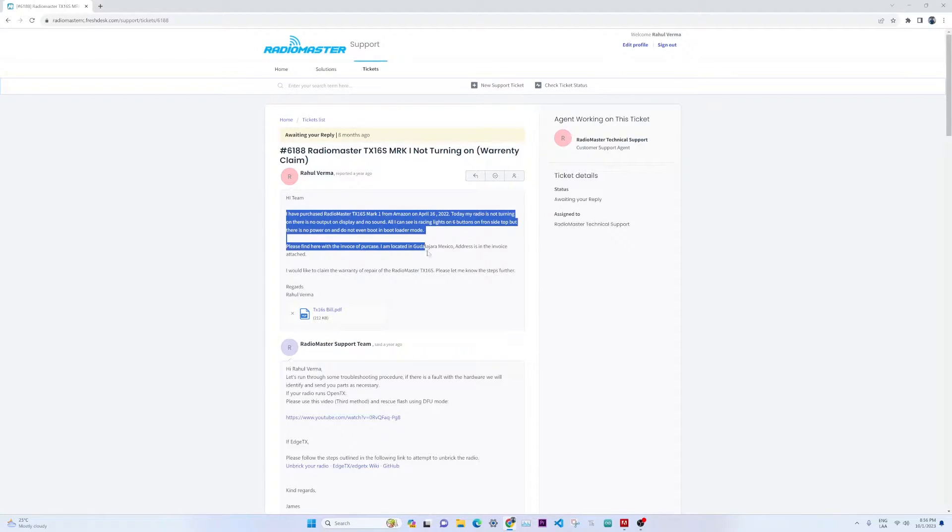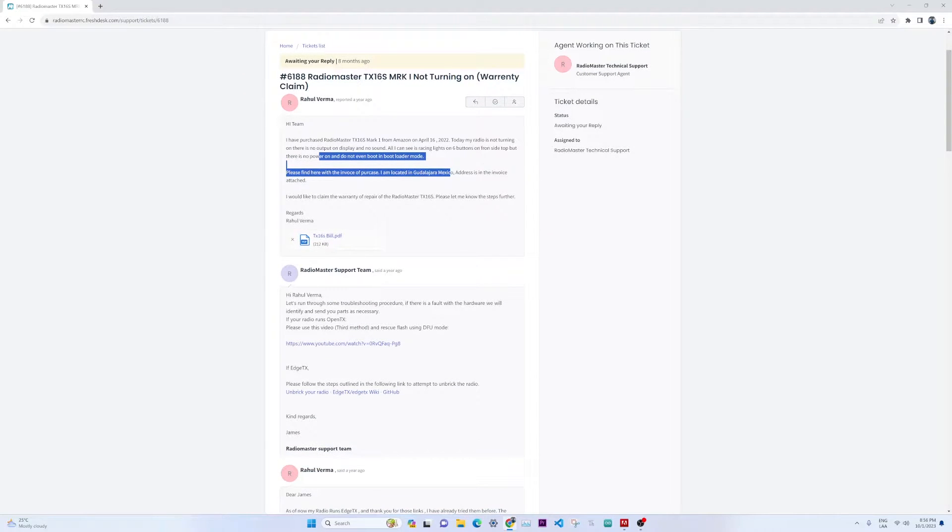I raised a ticket saying that I purchased the RadioMaster TX16S on April 16, 2022, and it is not turning on. I also attached the purchasing bill. They replied back saying I need to do some basic troubleshooting — re-flash the firmware, check if the battery is good and connected properly, and ensure it is turning on.